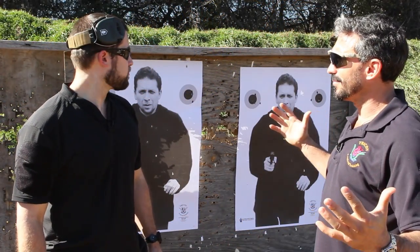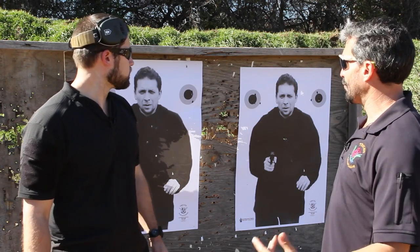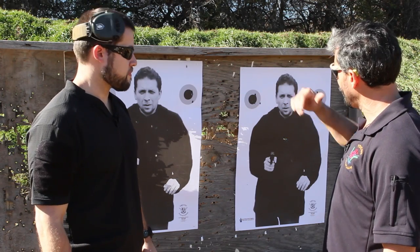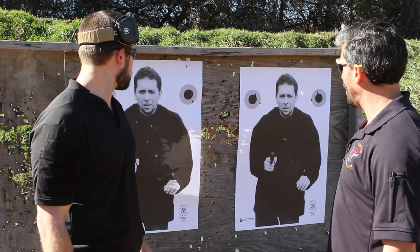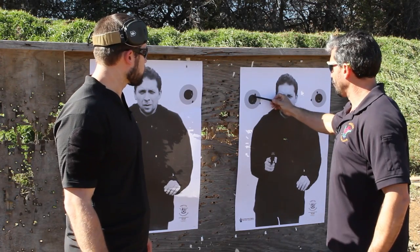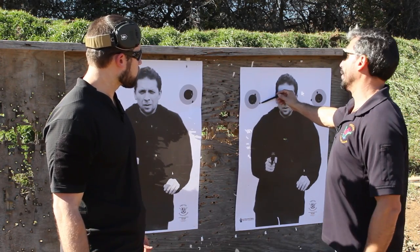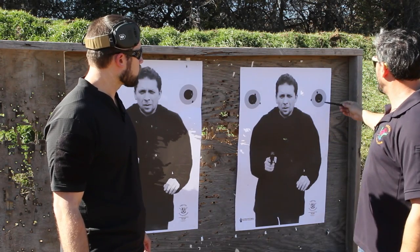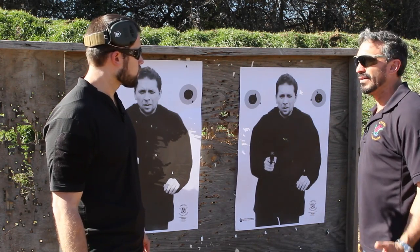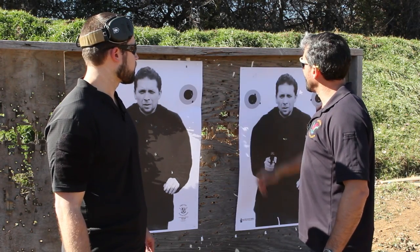That was cool — I liked it. It's a fun and challenging drill. The progressions from two-inch to four-inch to eight-inch are certainly a challenge. Scoring mine: on the two-inch dot I had four misses — not good. On the four-inch I had one miss, and on the eight-inch zero misses. That's five total misses. Seven times five is thirty-five, so my final score is sixty-five. Certainly need some work.